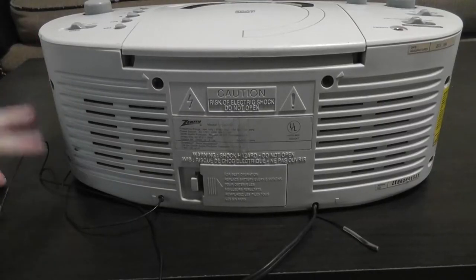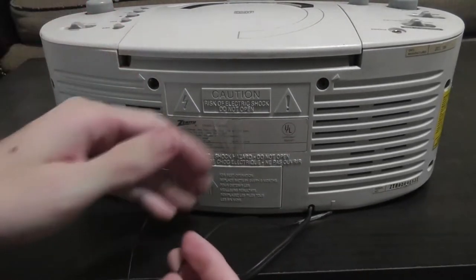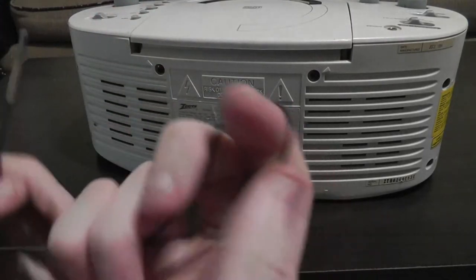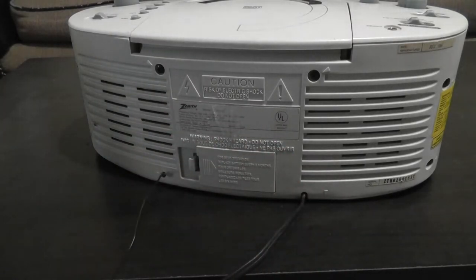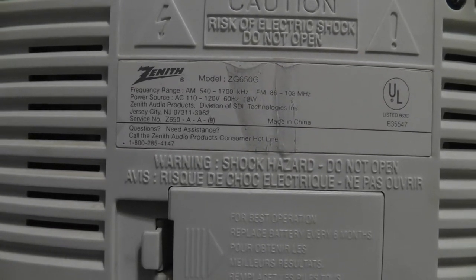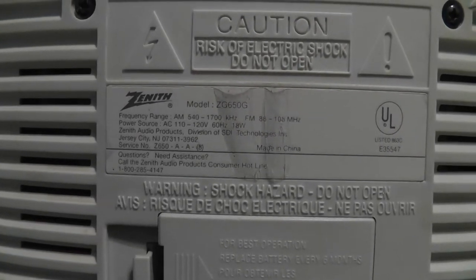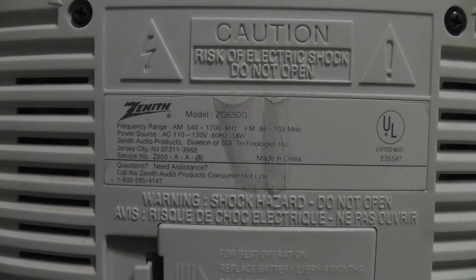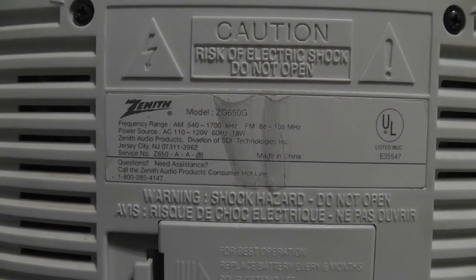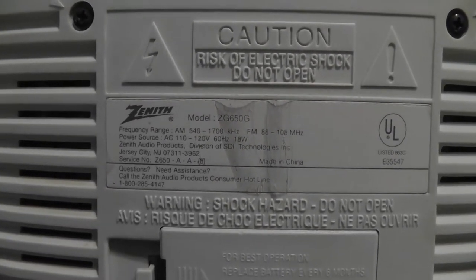Here's a look at the back. You have this short little antenna wire for your FM reception, and maybe your AM reception too — I'm not sure, I don't see any other antenna for AM. Here's the back label — this is model ZG650G. I tried to look that up and could not find any information at all about this particular clock radio, and I couldn't even find any sold eBay listings, so I'm not exactly sure how rare this clock radio is.